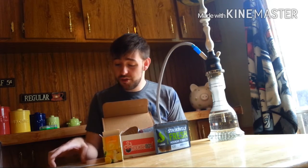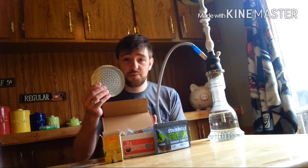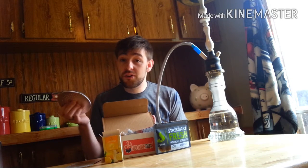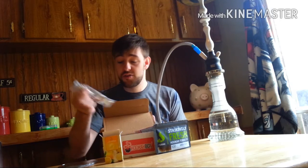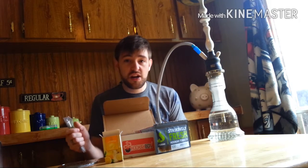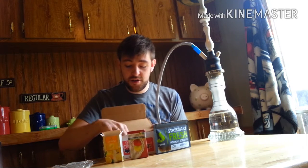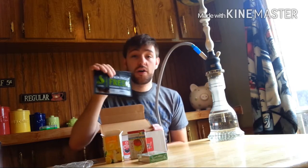Basically it comes with anywhere from 200 to 250 grams of tobacco. It comes with coals and foil — unfortunately it's pre-poked foil and I don't really care for pre-poked foil. It comes with some mouth tips and tongs. The thing is, it's going to change up every month. This month they had Al Fakher Lemon, Nakhla Double Apple or Two Apples — which is one of my favorites — Old School Classic Al Fakher Mints, and Fumari Ambrosia.